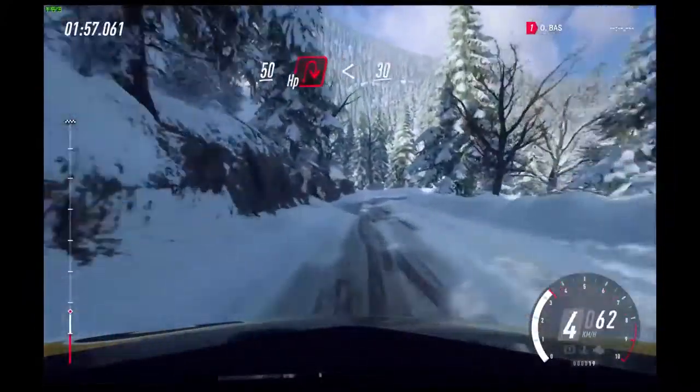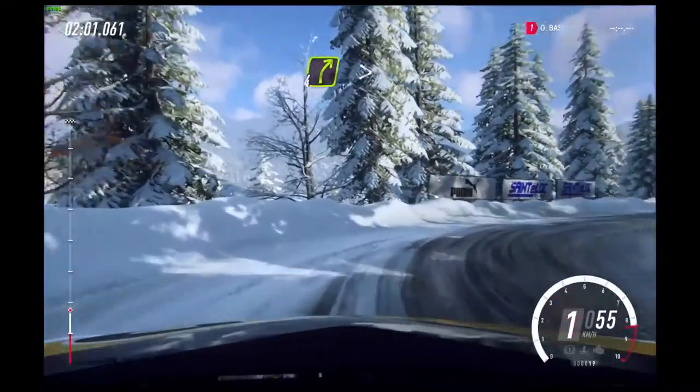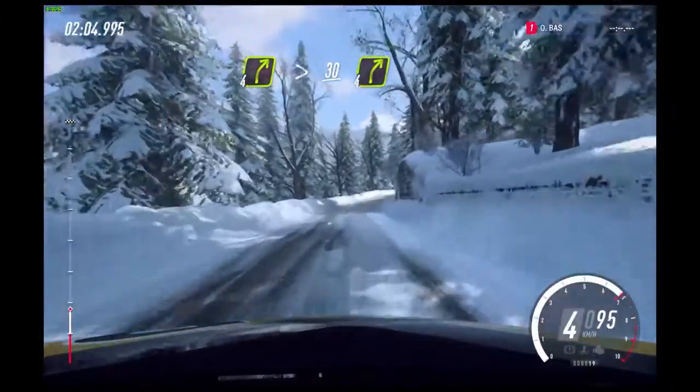Downhill 50. Unseen open hairpin right. Opens 30. 4 right, very long of a crest. Tightens.